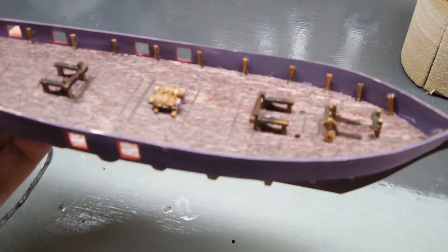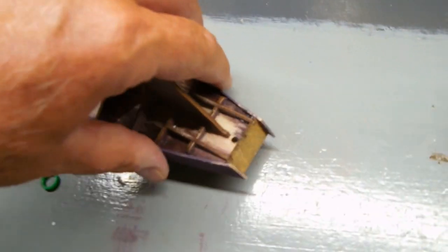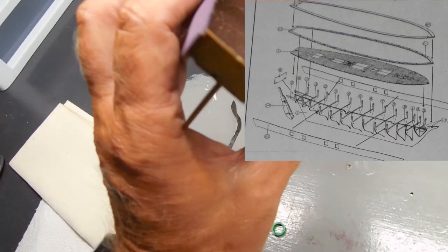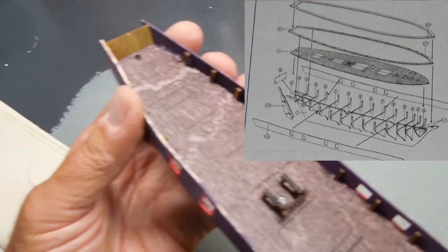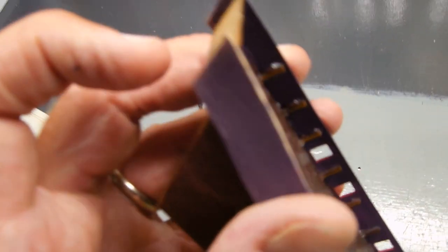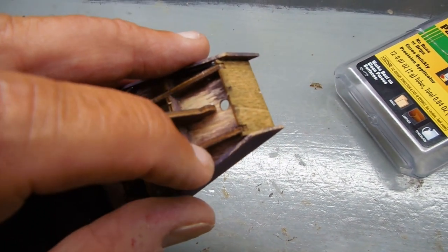Here it is with the sides glued on and in place. One piece I failed to mention is piece 15 — it's on the instructions in the view of the entire ship showing where several parts go. This back plate needs to be put on at the same time, or just prior to these sides, so that you can fit them around it. This piece has two notches cut out to fit right on those two braces there.